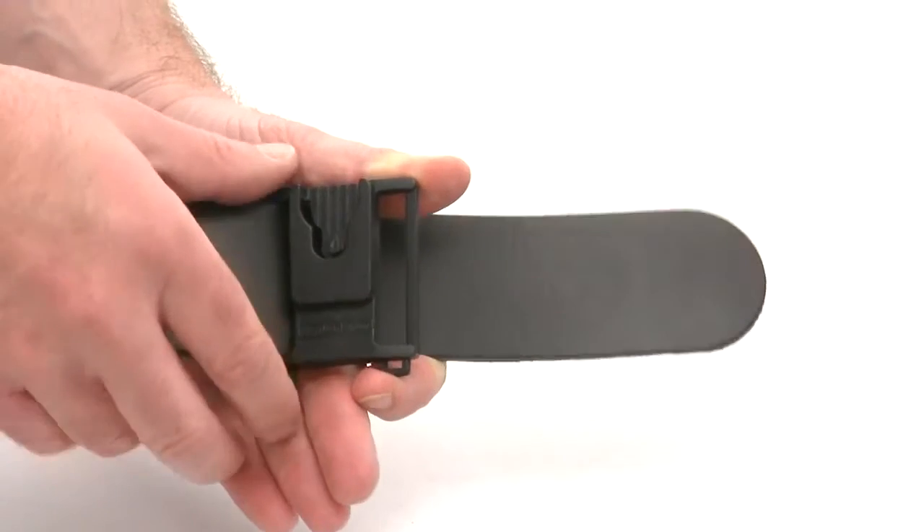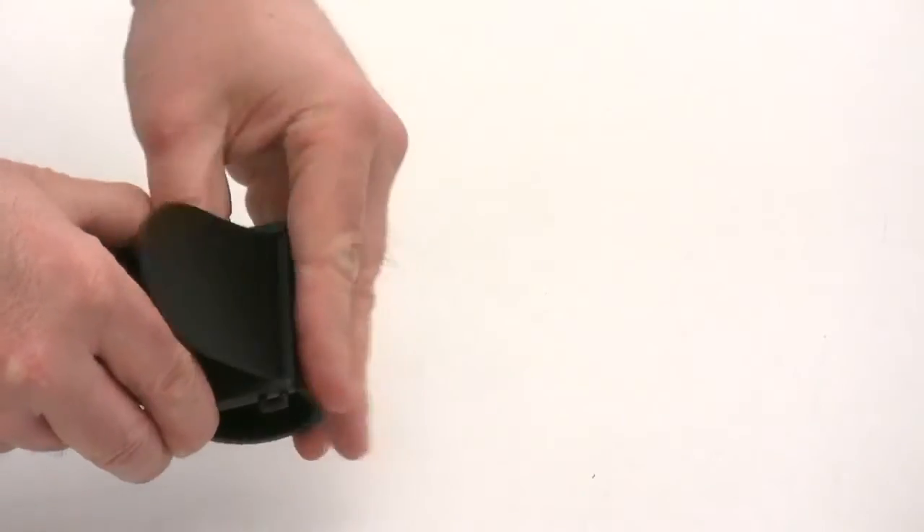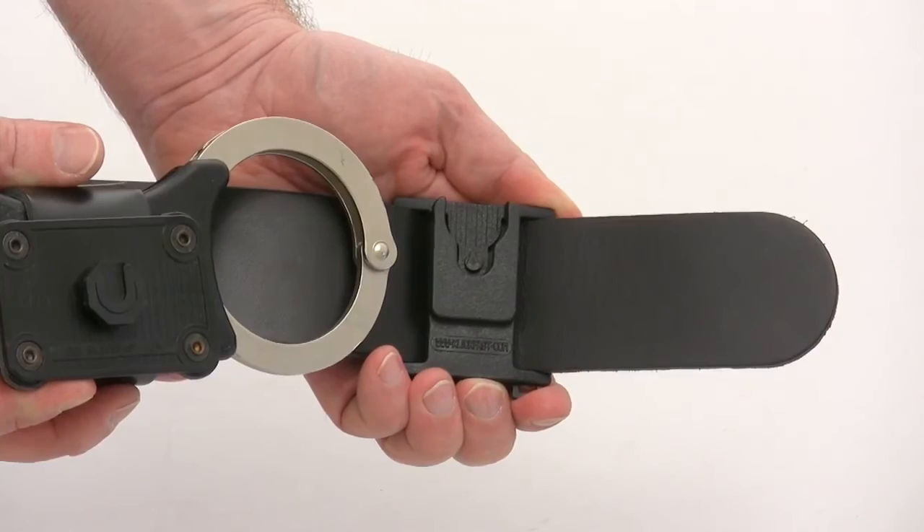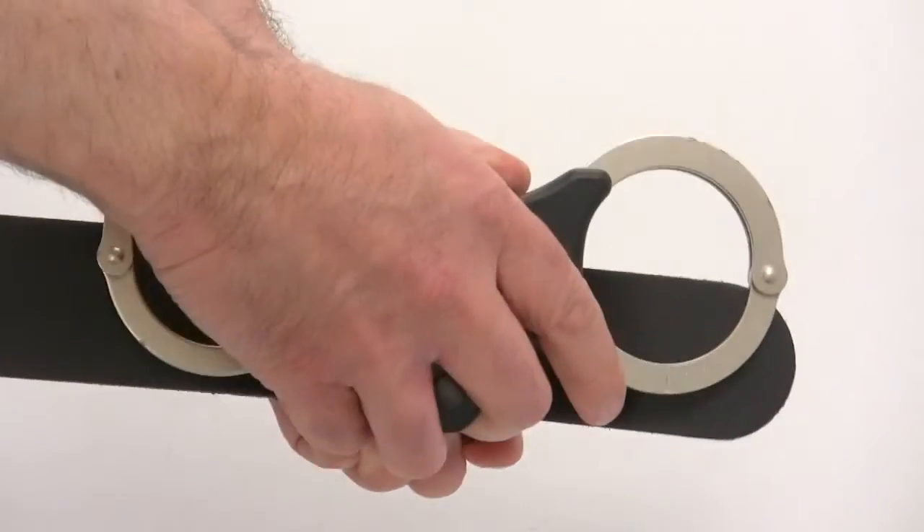These belt docks are very easy to fit. By just sliding your open belt through the rear of the dock, your item which has already been fitted with our ClickFast stud will then click straight into place.